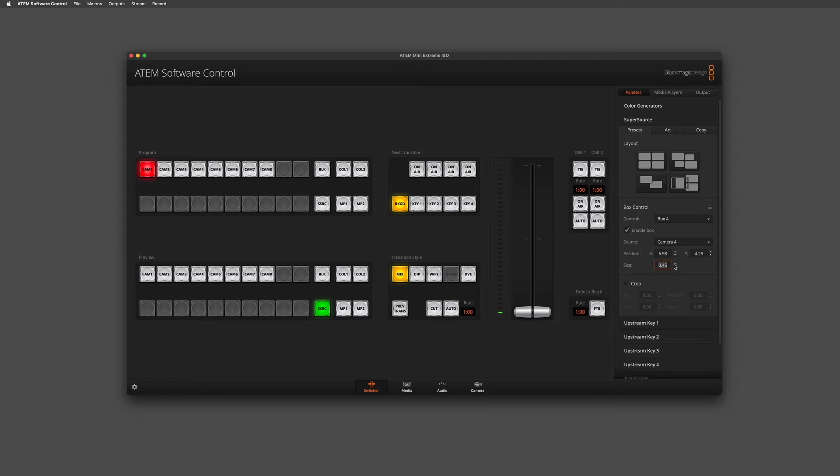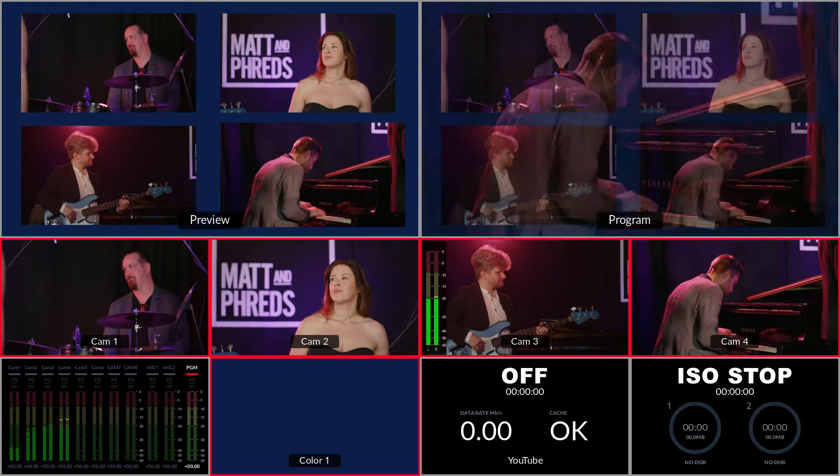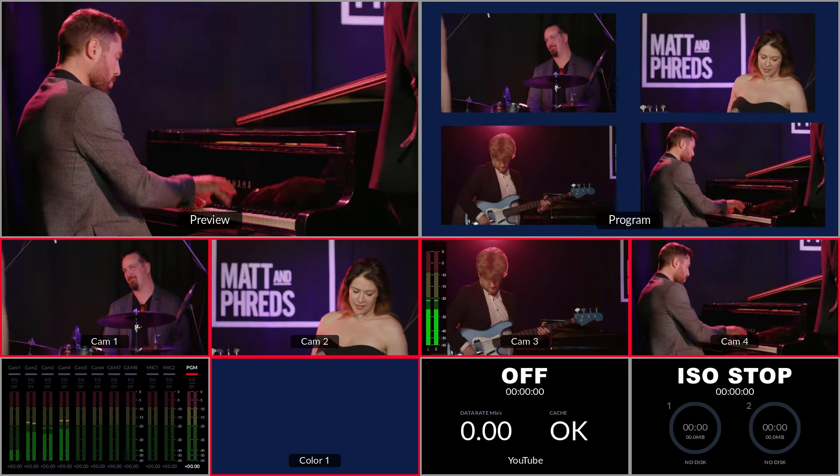Once we're ready, all we have to do is go to our transitions box, hit auto, and there we have it — SuperSource is brought live to air. That's how you bring a SuperSource into your ATEM switcher and configure it using the software control. If you have any further questions, please visit our website at www.blackmagicdesign.com.